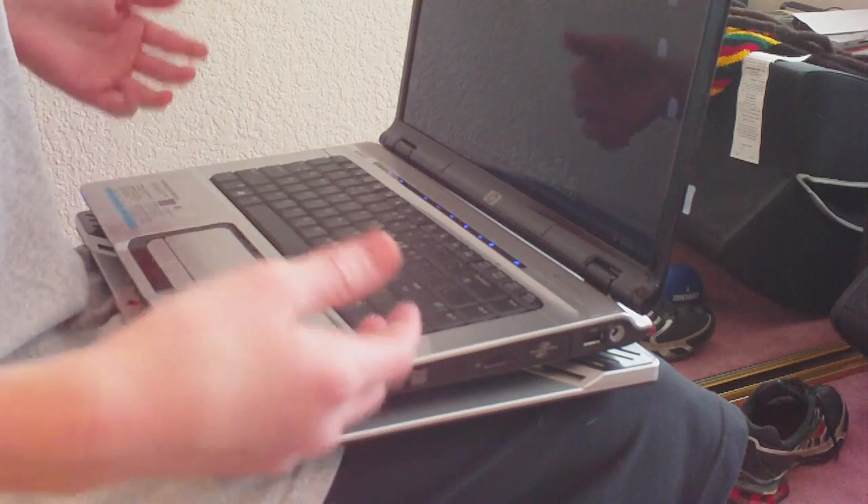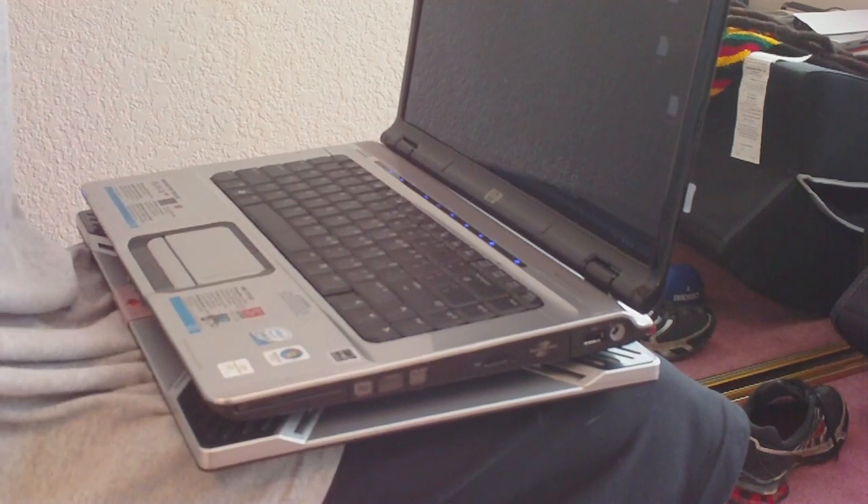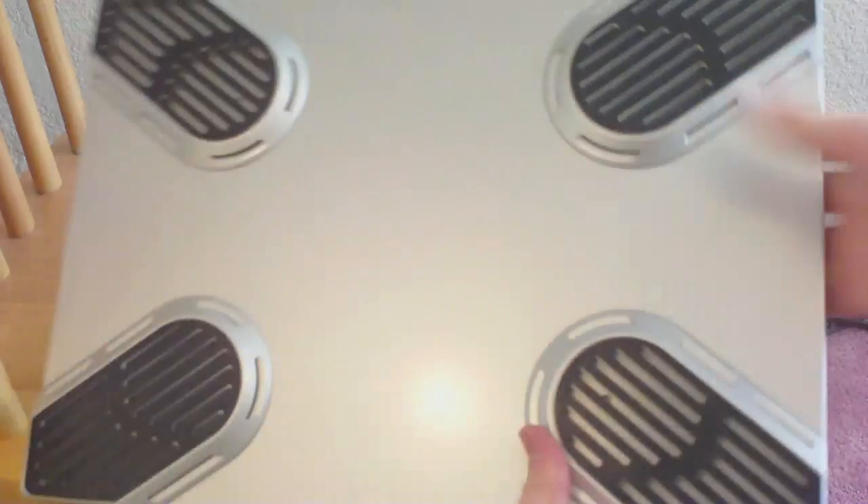It also has a non-slip rubber grip on the bottom to prevent it from falling off your lap. There's a bottom view of it, and there's a top view.